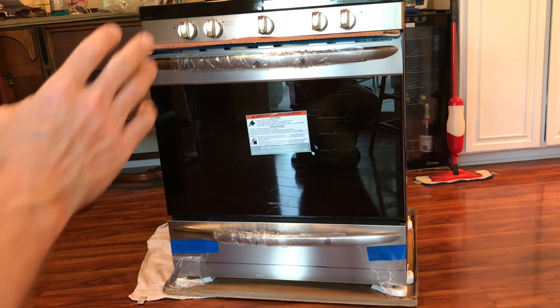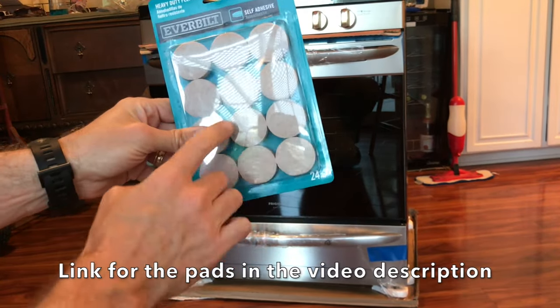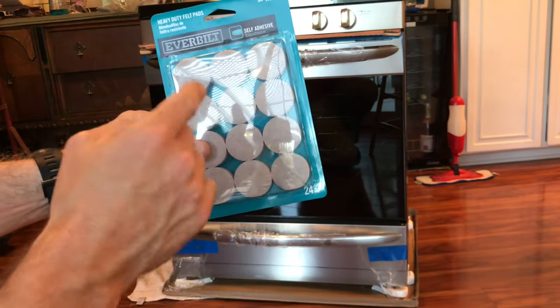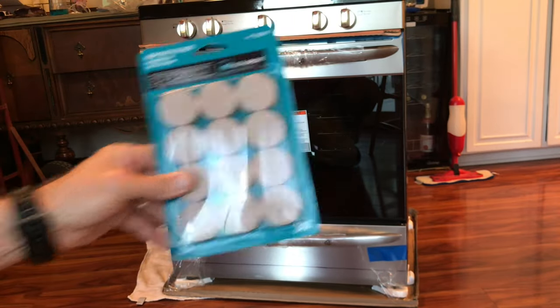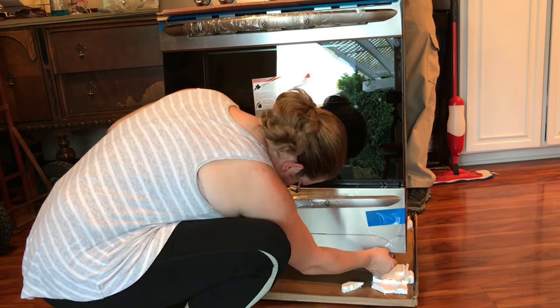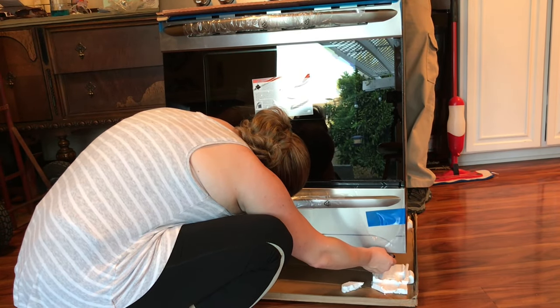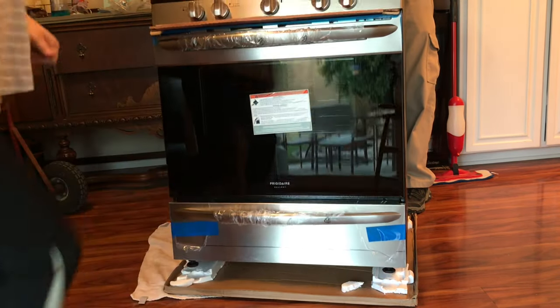One other thing to do before you start putting the stove in is pick up some of these feet. If you've got nice hardwood floors you don't want to scratch up, these also make your stove easier to slide in and out later if you need to clean underneath it. Installing these feet is a lot easier with a second person — one person rocks it back and the other puts the feet on. They're just peel-and-stick, so they go on like stickers and you're good to go.